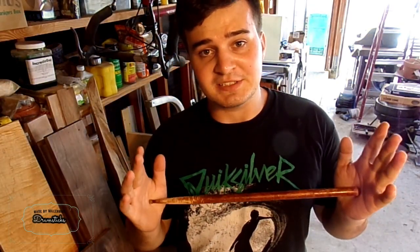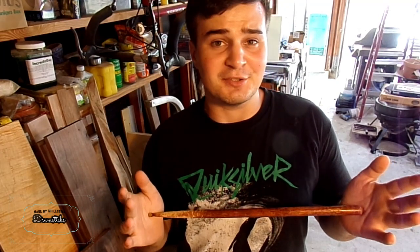Hi, my name is Matt, and recently my mom asked me to make her some new drumsticks. Now, I could wish out and use oak dowels, but walnut's just so pretty.